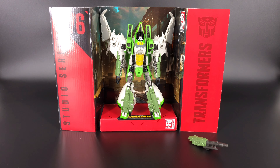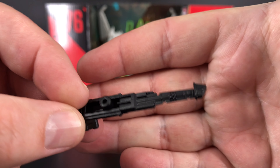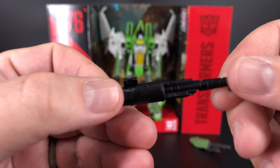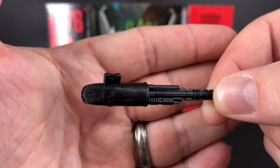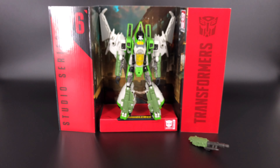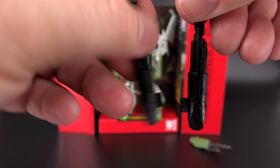For those of you who have the Studio Series Bumblebee Starscream, this is all going to look very familiar, including these null rays. They are the same bland, lame, cheap-looking null rays that we got with Starscream. These are frankly some really disappointing accessories. You have the black molded plastic with some detail, they peg into his wings, and they're mirrors of each other.